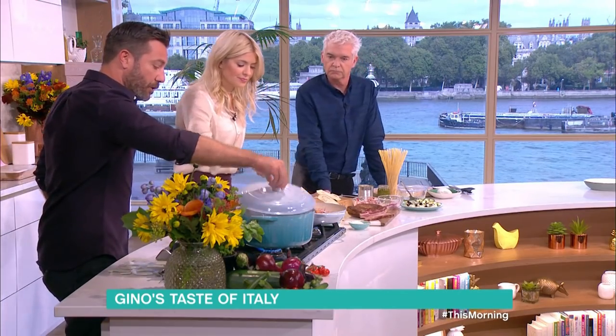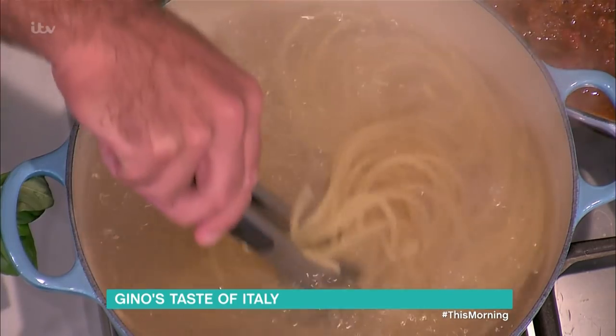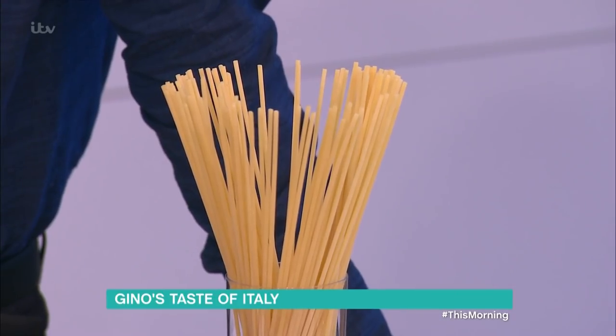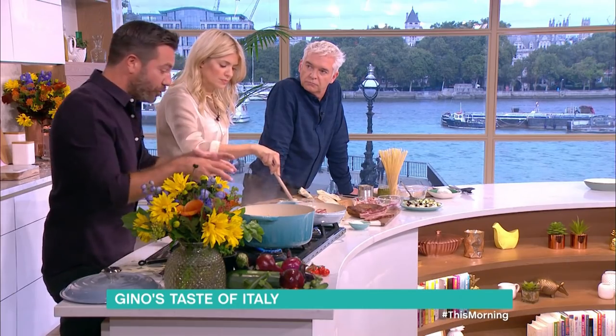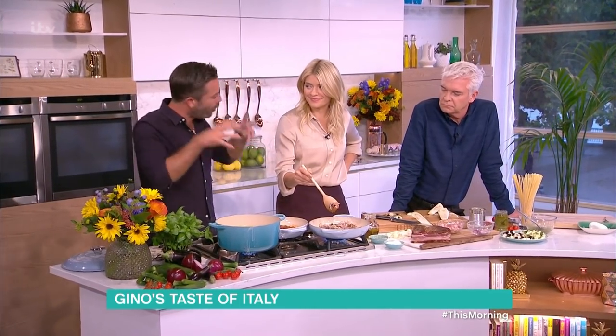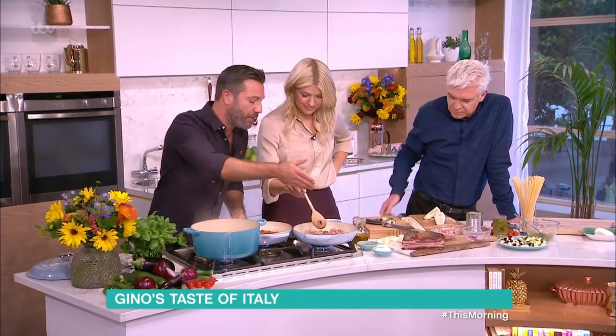Meanwhile, I've got some pasta that's been cooking. I'm using bucatini — it's like a thick spaghetti with a hole in the middle, so it looks like a straw. You can actually use it like a straw in water! This is a very old Roman pasta. In the old days they used bucatini because when there was poverty in Italy, it looks bigger, so it tricks your mind into thinking it's a bigger plate. The sauce technically goes a little bit inside it too.